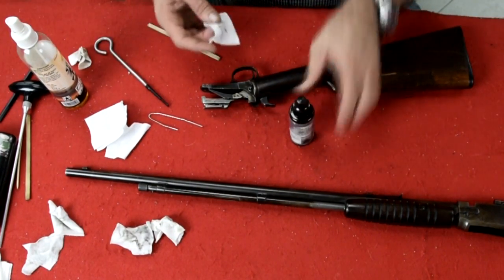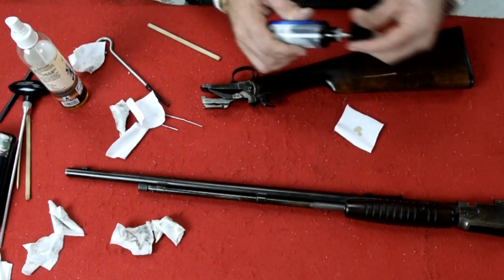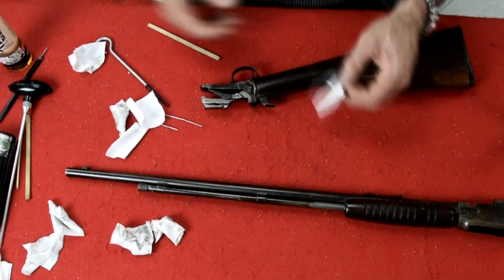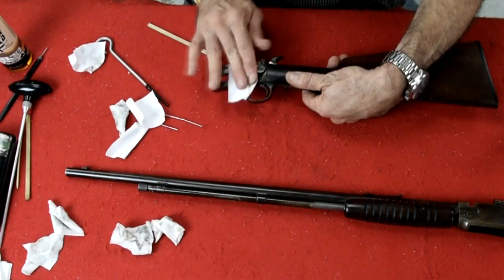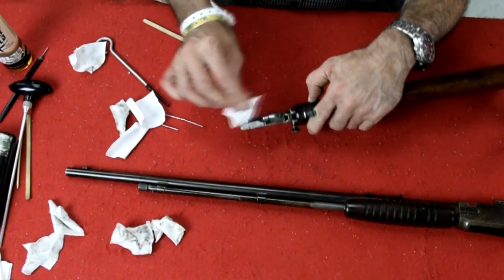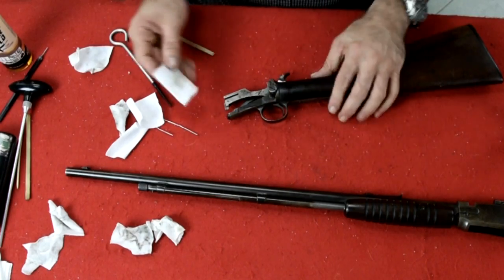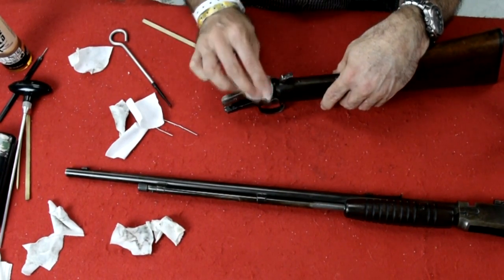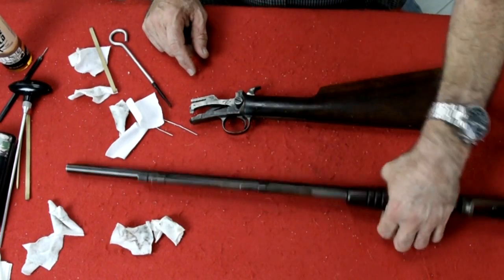Now, oil. You're going to oil this gun if you use regular cleaner — every place you touched with the cleaner, you have to put oil on it. I don't really need to do this next step because I use Strikehold — it's a CLP, one product that does cleaning, lubricating, and protecting. But if using regular cleaner, you'd wipe down everything with oil, because if you don't, it's just going to keep eating away the metal and the finish of your gun. That's one of the reasons these guns lose their finish.